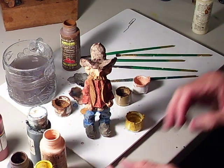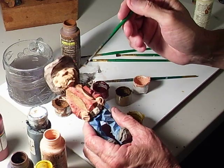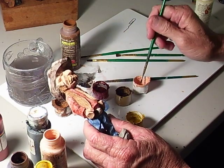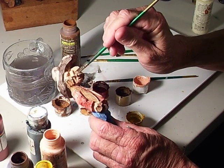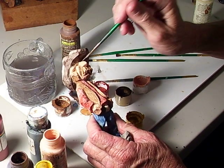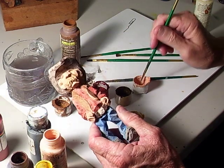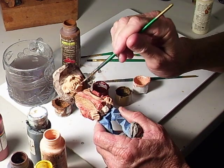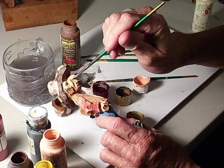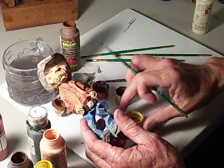We've got the hair and the hair in the face all colored. These little places that I miss with the hair tone — you see it when it dries. That's one thing: just let it dry and then you can see it. I'm gonna take an antique gold and paint this belt buckle with it.